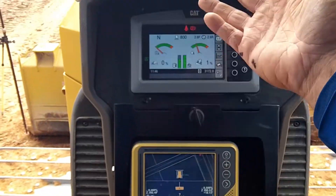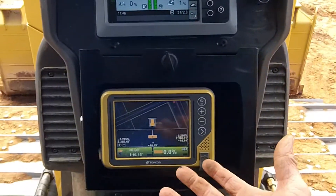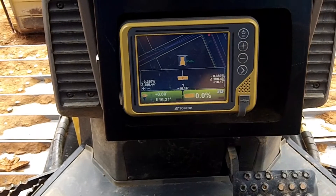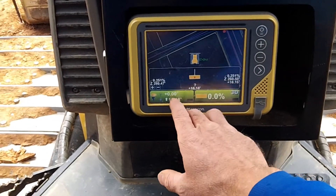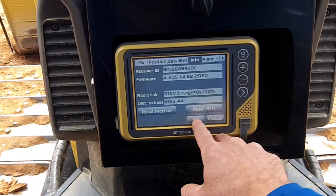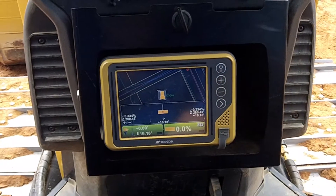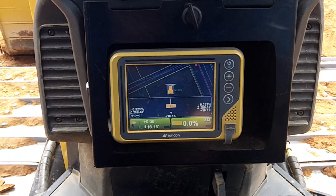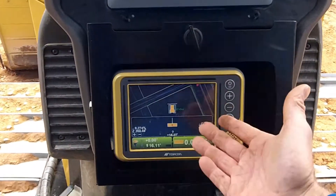I can't find a GPS problem — the original call was GPS keeps dropping. I've been sitting here for about an hour and have not seen it drop once. We did put a firmware update in there, so hopefully that was the issue. I checked out all their cables and they all seem fine, checked out the antenna and it seems fine — so who knows. This one can go back to work.